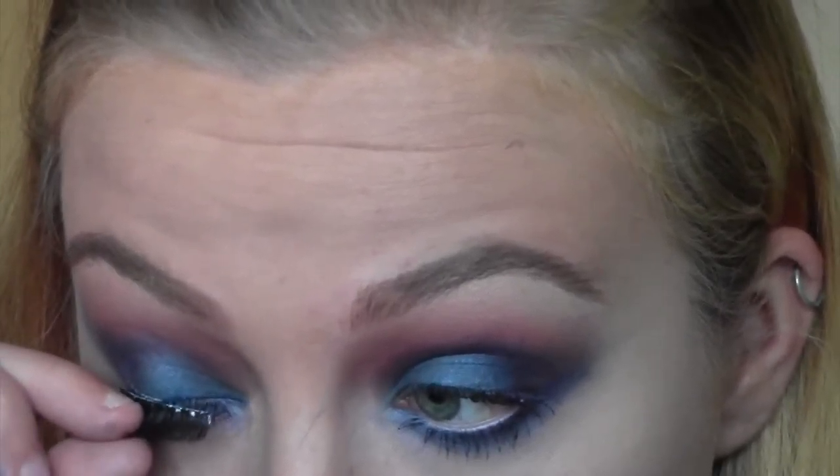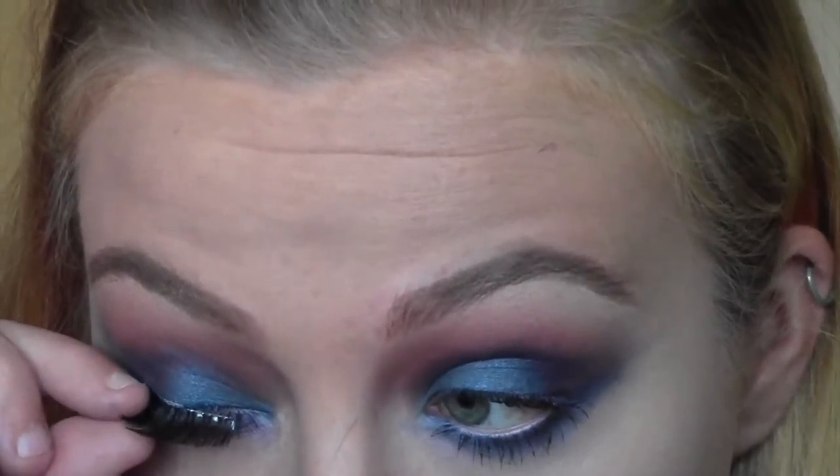Then I pop some mascara on my lower lashes and apply my fake eyelashes — these are iLior, I'm not 100% sure of the number but they're from iLior.